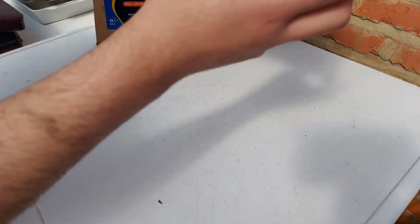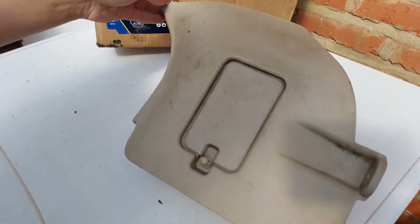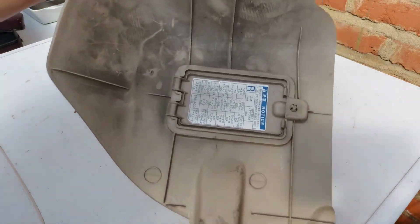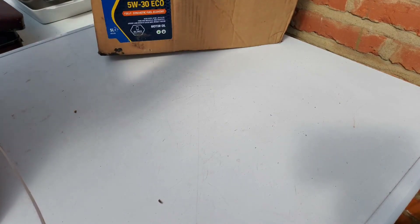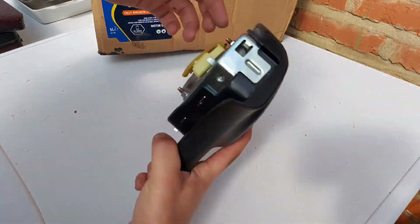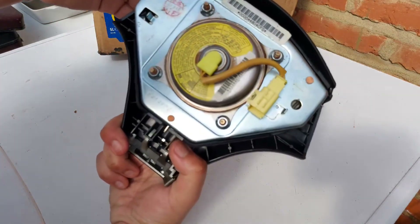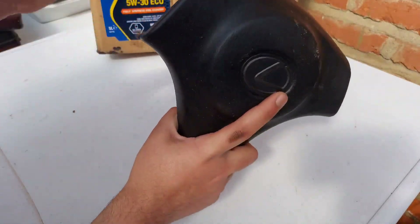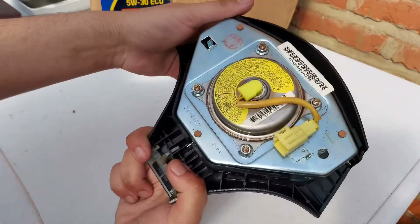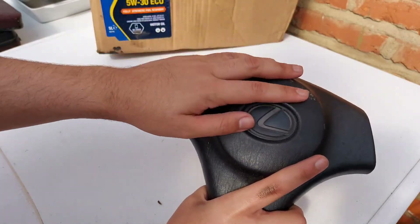Moving on. Another one here — bit dirty, could definitely do with a clean. So we've got this — part of the steering wheel, the inside airbag part. That's kind of cool actually, because this week's video when I assessed the damage on the car I explained why this might be really useful. So yeah, I'm really glad this came with the car — it's saving quite a lot of money, if it works.